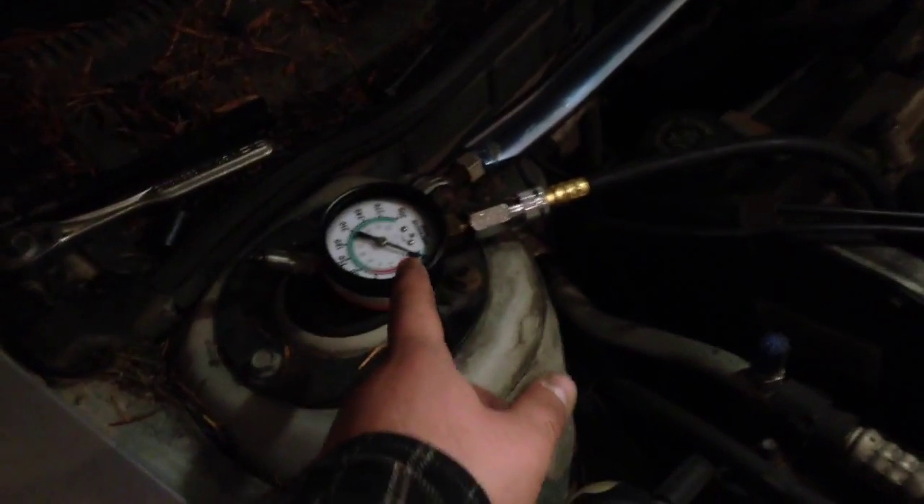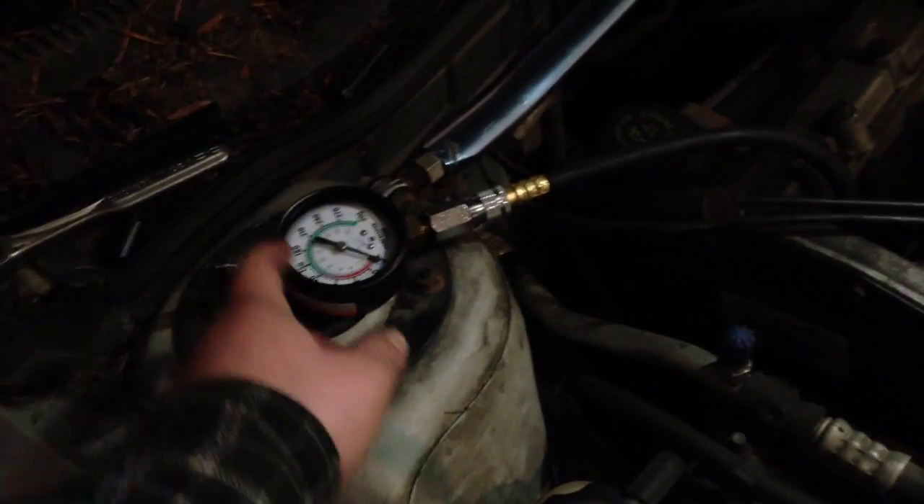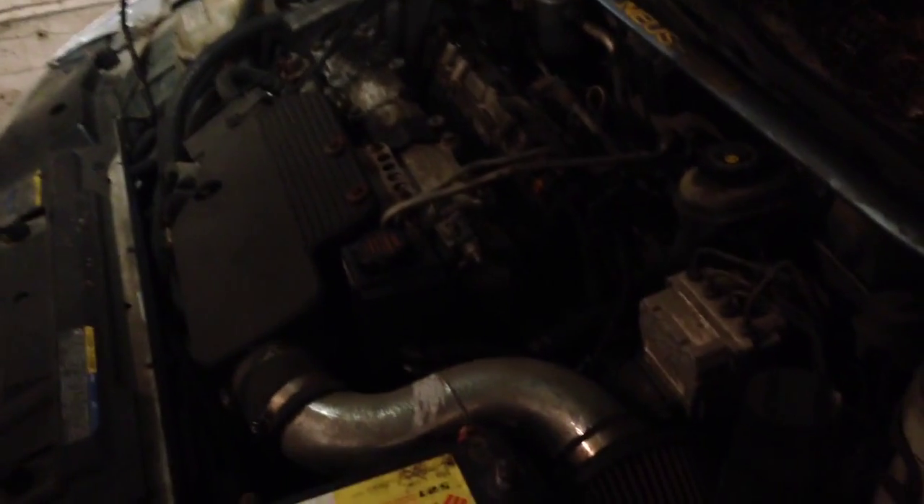I haven't ran it yet. I've got my compression tester on cylinder number one. So let's do a dry test first and see what it does. You're supposed to turn it over about 5 or 6 revolutions — if someone's watching, by 4 or 5 revolutions it shouldn't gain any more. So we'll do 4 or 5 revolutions and see what it reads. And then if it's low, we'll put a little bit of oil down the spark plug hole and see if it comes right up. If it does, we know it's piston rings or a bottom end issue. And if it doesn't change much, then it's a top end issue.